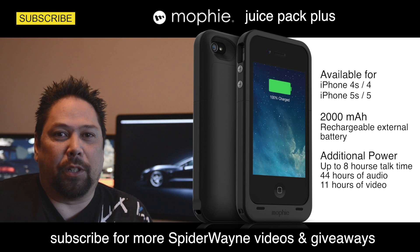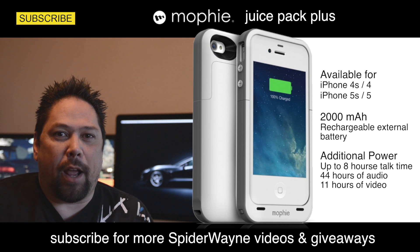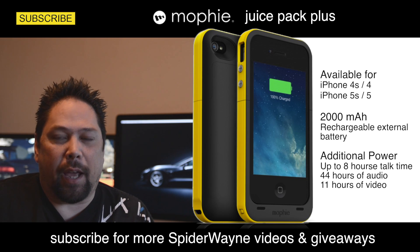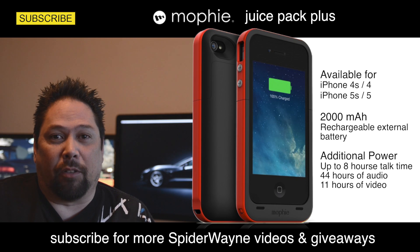Hey, this is Spider Wayne and today I'm going to show you the Mophie Juice Pack Plus for your iPhone 4, 4S, 5, 5S, whichever one you have. If you've ever run out of power and you need just a little bit more, this is a great device to have. I'm going to show it to you right now.